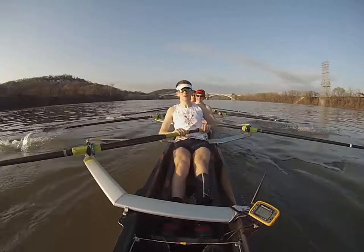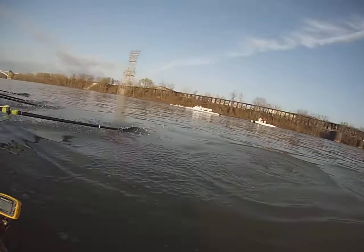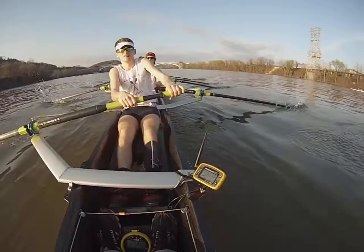Set! Send it back! Catch! Finish! Relax on the recovery! Load up for the catch on the recovery! Catch! Set! Breathe! Catch! Set! Left 7 seats up open! Be long! Catch! Set! Catch! Swing! Move it over to starboard side! Be long!